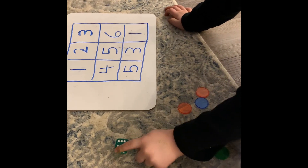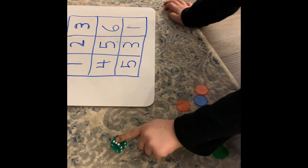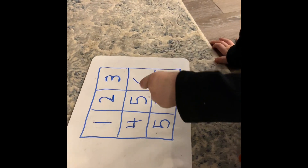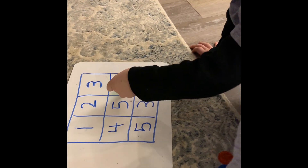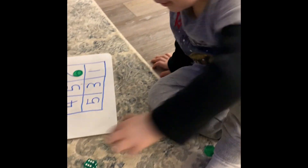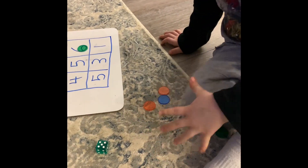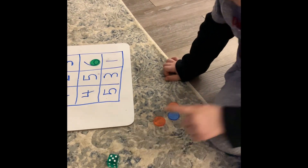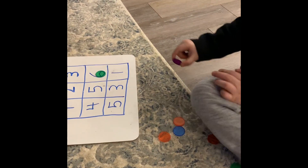One, two, three, four, five, six — six! Can you find the number six on the board and put a counter on it? Where's the six? Oh, you did it! Okay, we get to roll again. What? Five! One, two, three, four, five — counting! All right, put a counter on the five.